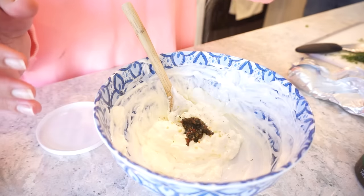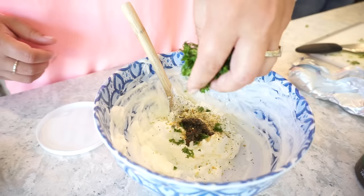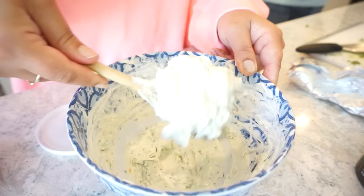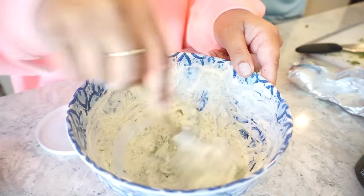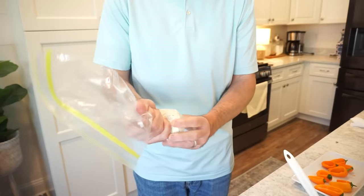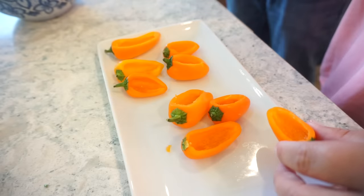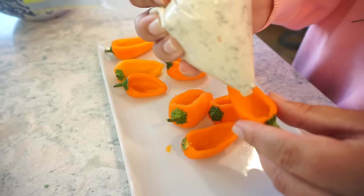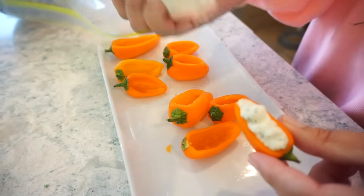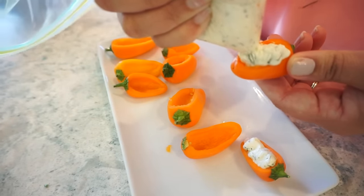We're going to pipe this beautiful filling in — just cut this little tip off the bag. You could just as easily do this with a spoon, but we're bringing out all the culinary tricks today. It's so much easier, prettier, and less messy if you do it like this. You get greater control and you can get more filling in there because you can push it in as you go.